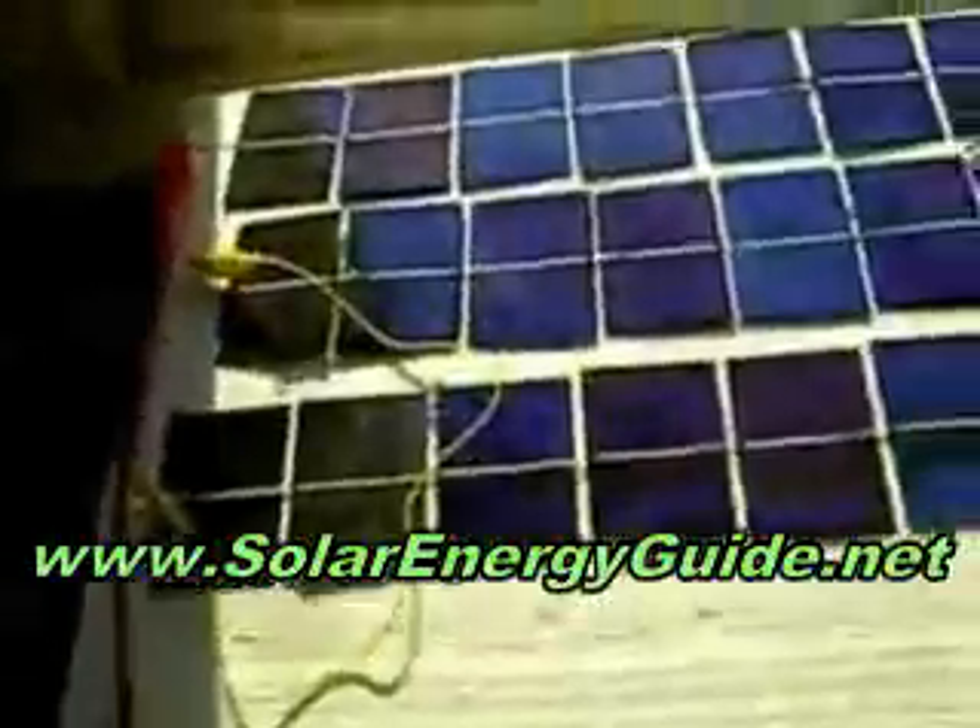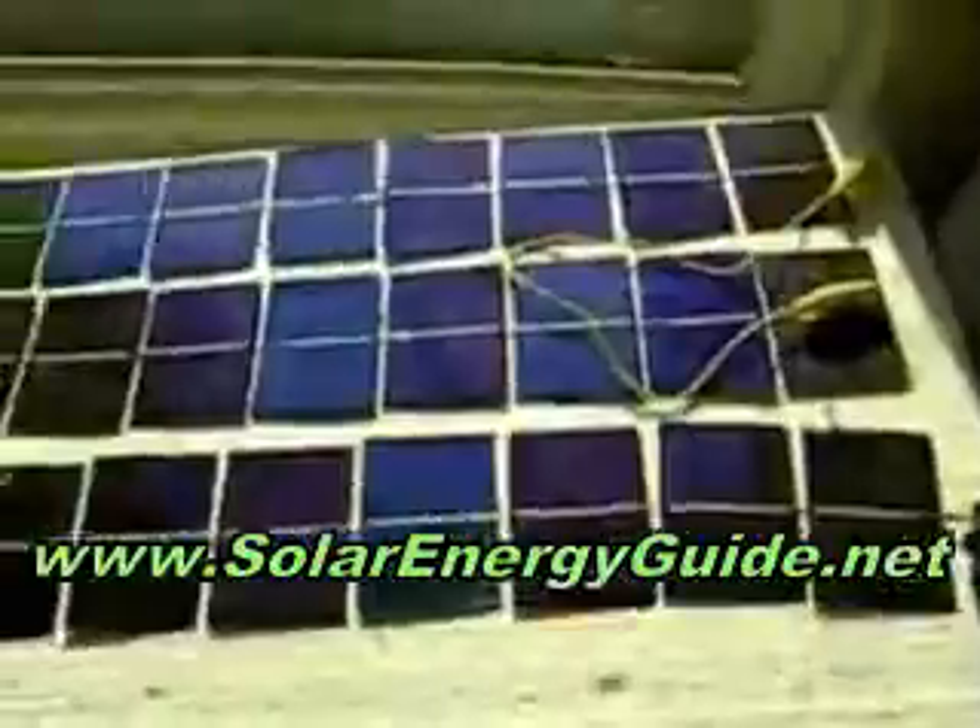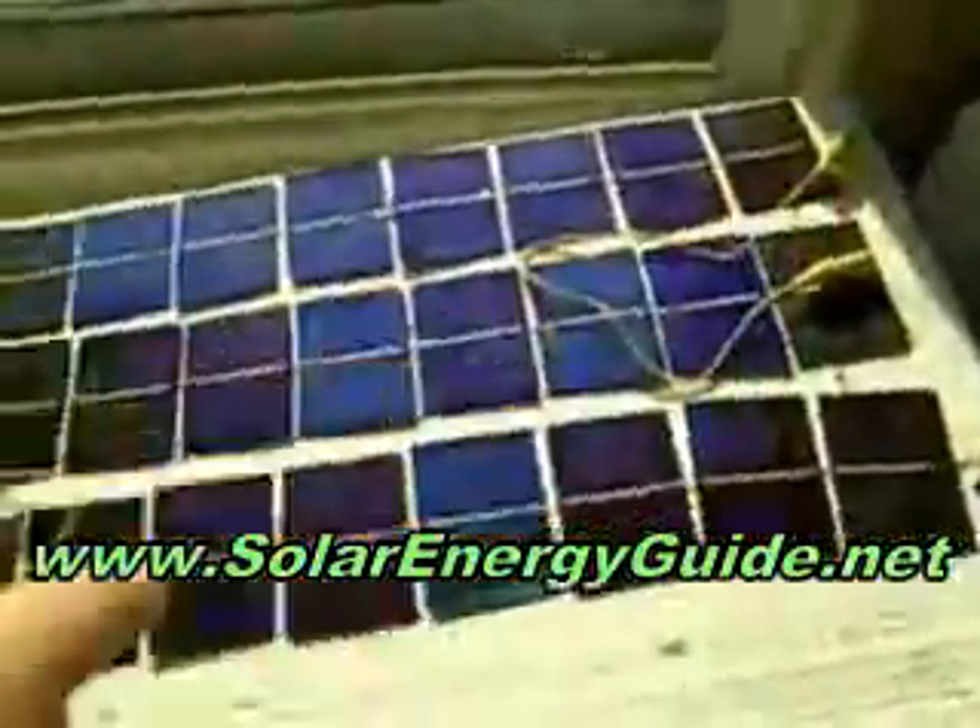I got three rows with the alligator clips just testing — negative, positive — and the yellow alligator clip is just making the series connection all the way around. And that's it.